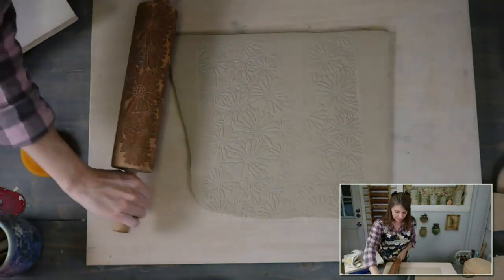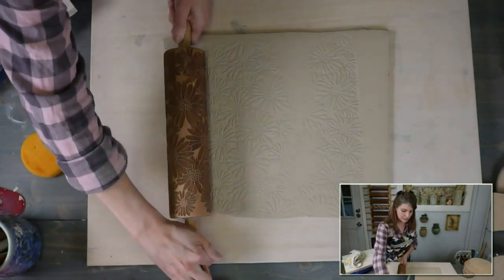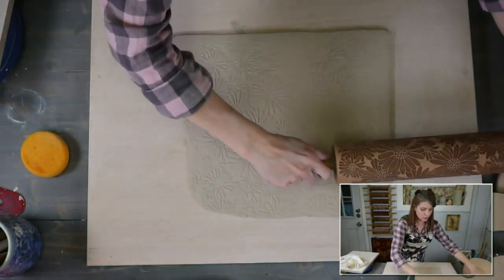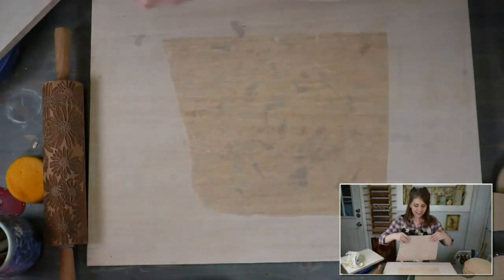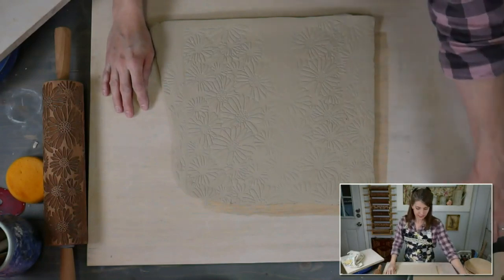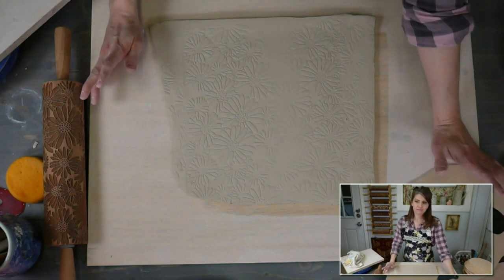We're going to put that in the clay — maybe I'll get crazy and go this way too. Sometimes I will just roll the pattern in any way I want, because it's my plate. Now it doesn't matter what texture you put in. You don't even have to put texture in if you don't want to — if you like it, do it; if you don't, don't bother.